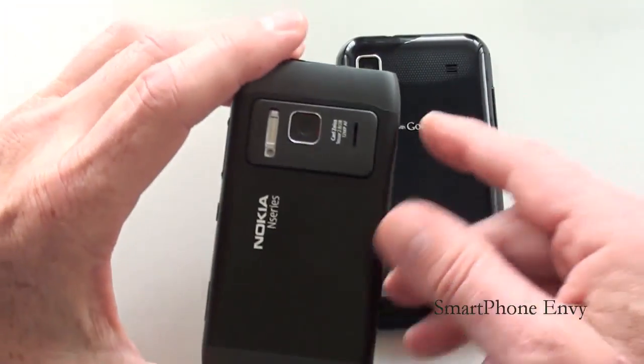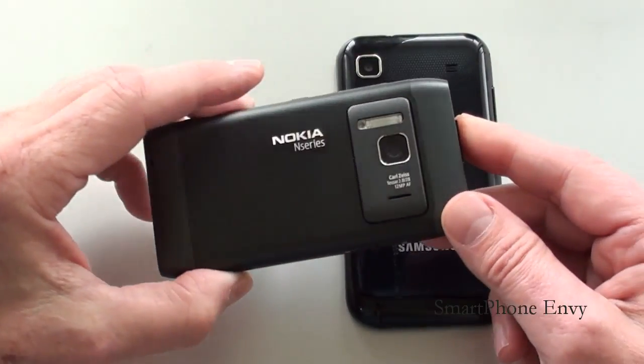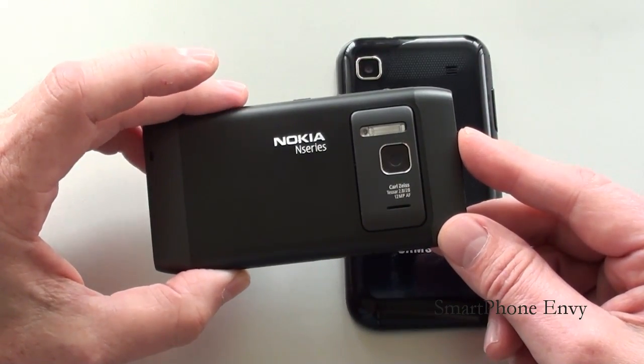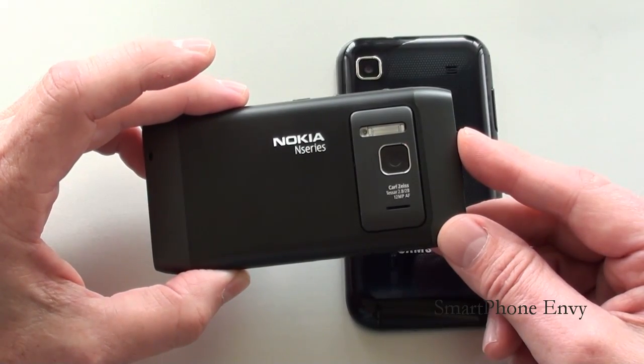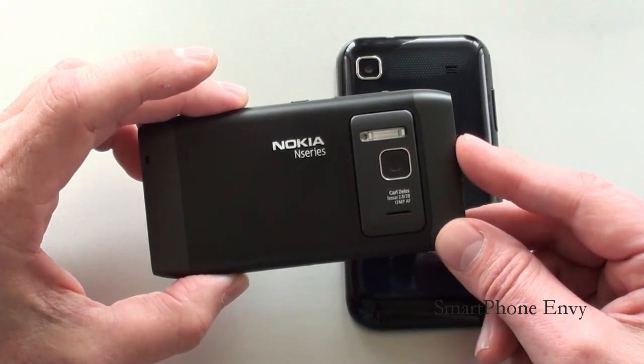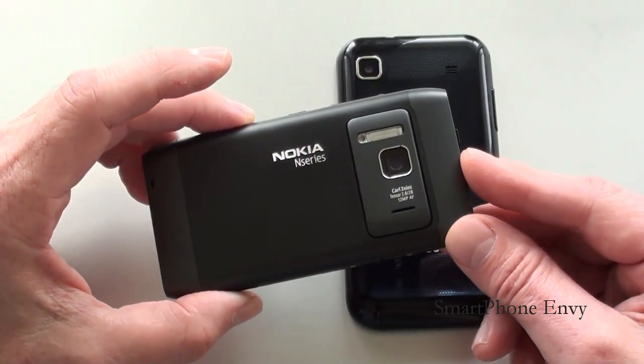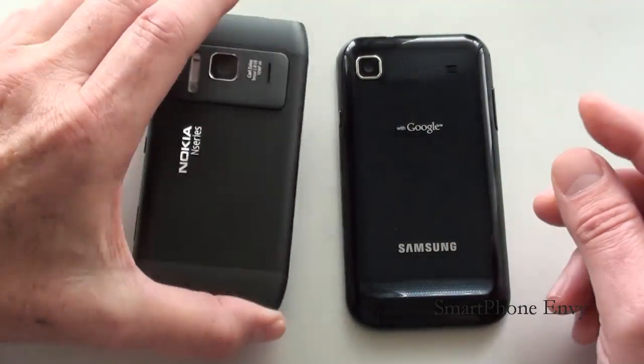On the back of the Nokia N8, you've got a 12 megapixel camera with Carl Zeiss Optics and Xenon Flash. It also offers autofocus, face detection, touch focus, as well as geotagging. Video capture is 720p at 30 frames per second. It also has a front-facing VGA camera for video calls.